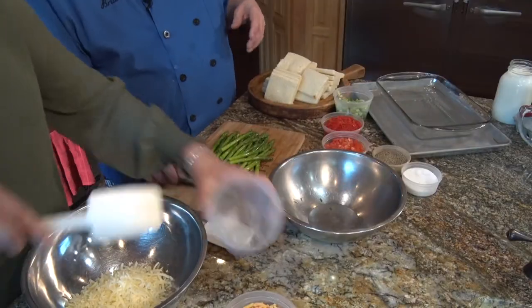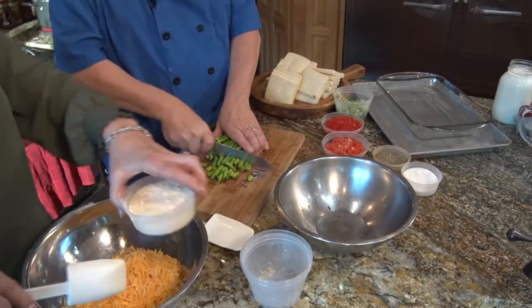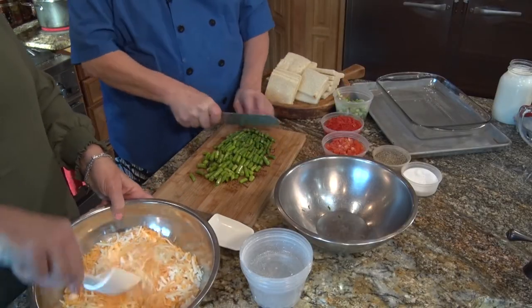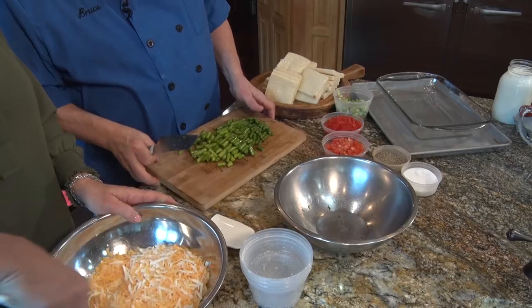Welcome back to Field to Fork and we're making a Strata. I'm going to have Abby J mix up all the cheese — sharp cheddar, shredded mozzarella, and Parmesan — toss them all together. I'm going to make the vegetable mixture that goes in the middle of our Strata. We have our blanched asparagus. While I'm dicing these up, I'll tell you a little bit about Bruce's Fabulous Foods over in Marion, North Carolina — the thriving metropolis of Marion, North Carolina.